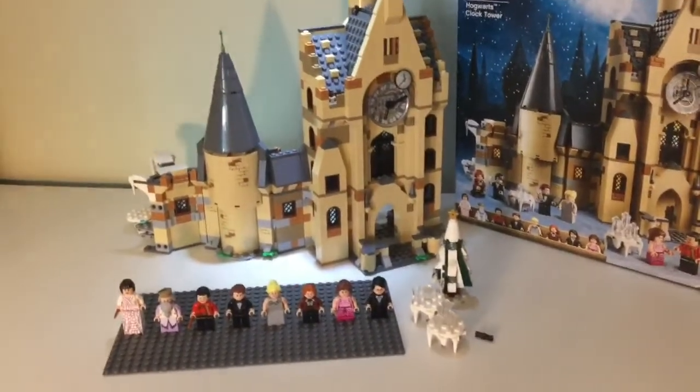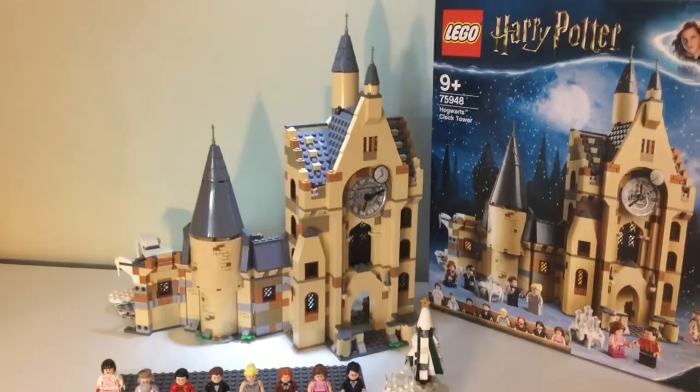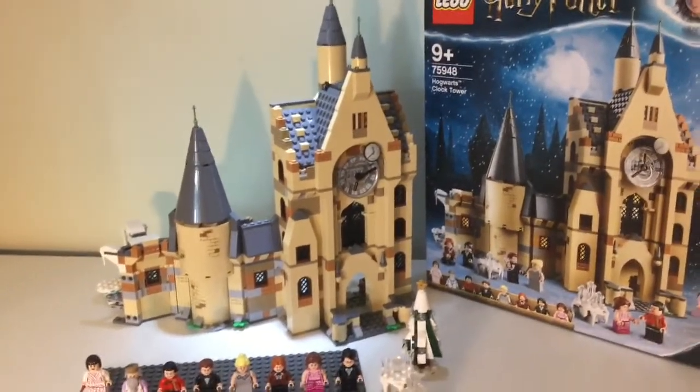There is one other thing I should point out about this set — it's modular. Each section comes apart and can be rearranged. That's it for this video. Be sure to like, comment, and subscribe. See you next time. Bye.